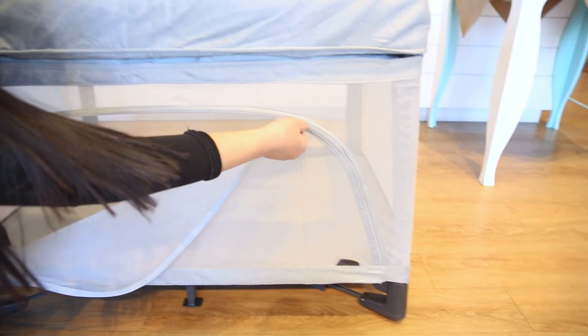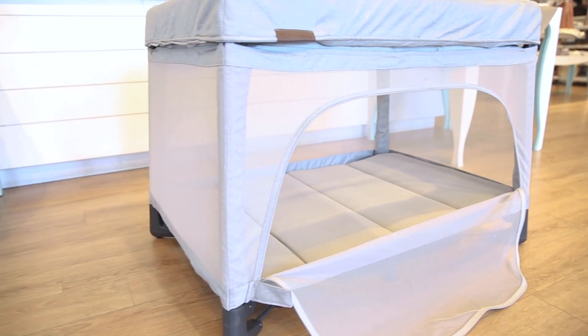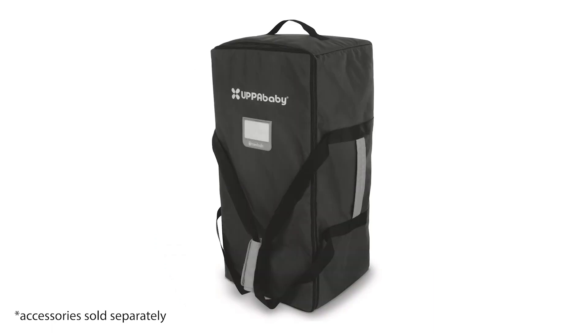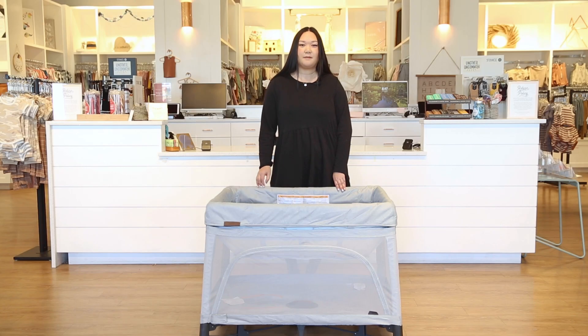A unique detail we love about the Rummy is its side zip open panel for easy access to interact with your baby or to simply create a more open play area. It also can be paired with amazing accessories like a changing station, changing station organizer, travel bag, canopy, and mattress covers.